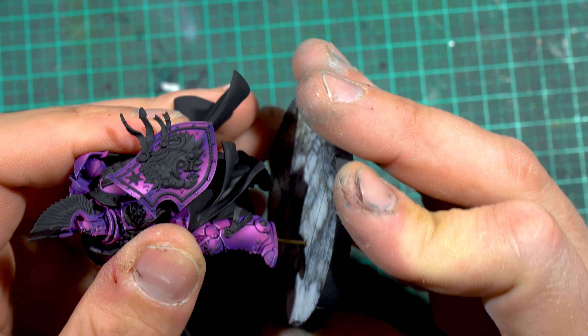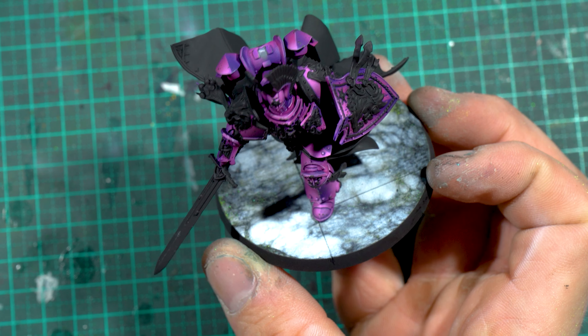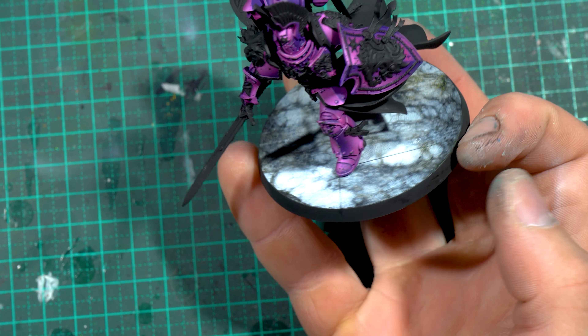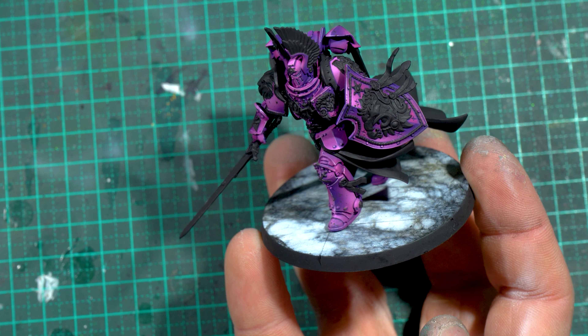As I said, I am working on a couple of longer videos, so if you like the content make sure to subscribe. If you like the look of the purple scheme on the lion, the previous video I uploaded is exactly how I painted that color scheme, so go check that out if you're keen. I'll see you guys in the next one.